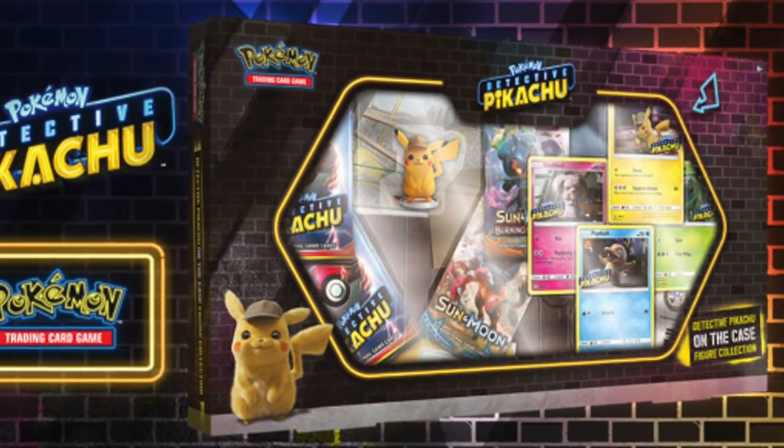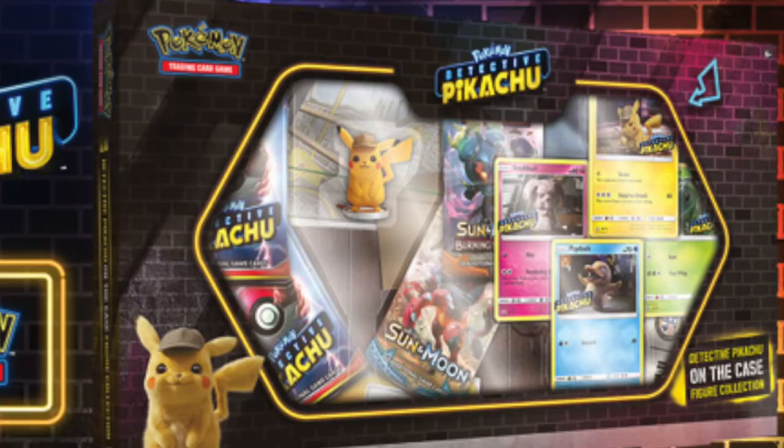I'm slowing down a bit for the Pokémon card unboxing since my Sword and Shield videos are doing well, but recently, earlier this month, they released the final new Detective Pikachu Pokémon cards and we just now got them here in Canada! This is the Detective Pikachu On the Case figure collection. It has these 3 promo cards that before were only available at Walmart, Target, and GameStop in the States, and now we have them here.